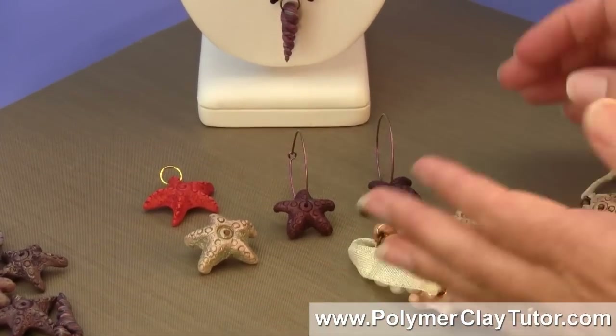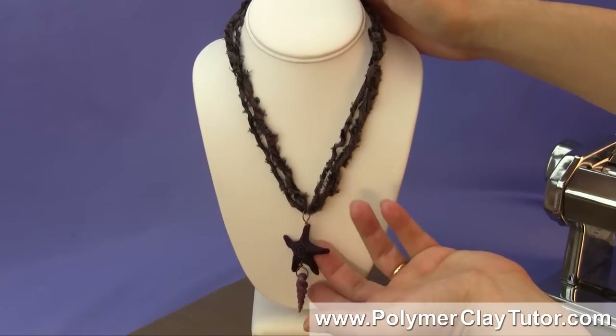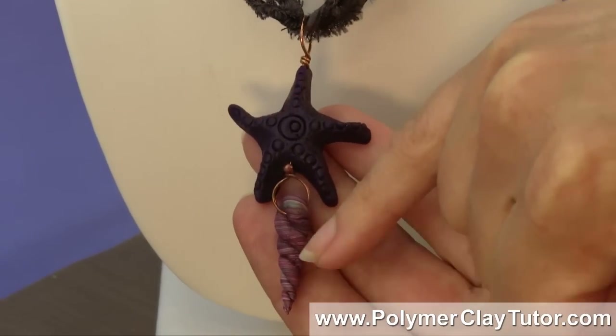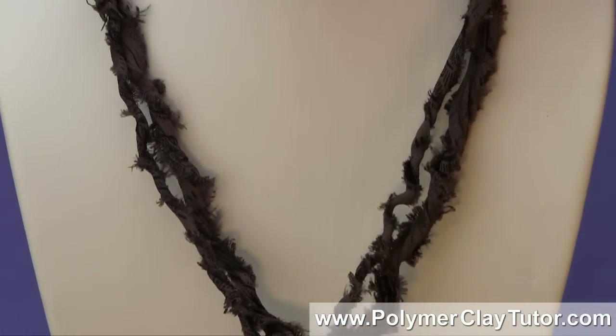I've got another necklace that I've used the Starfish and Spiral Cone Bead at the bottom here, on a piece of silk tie as well.